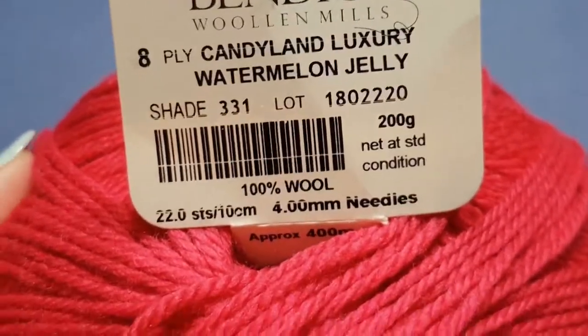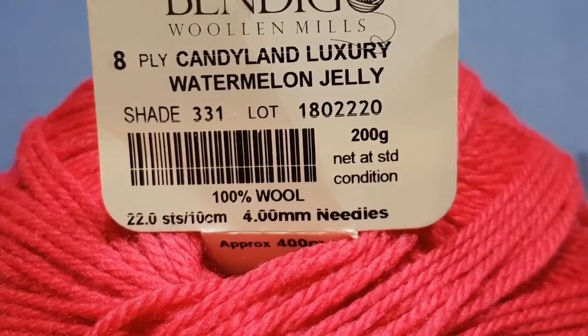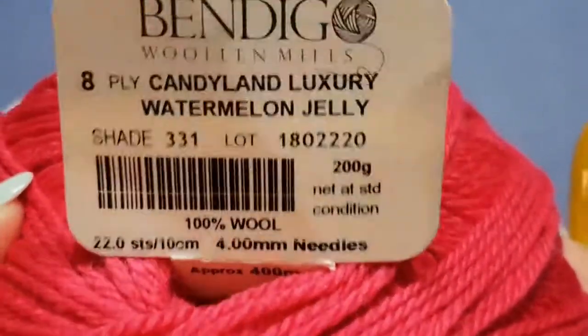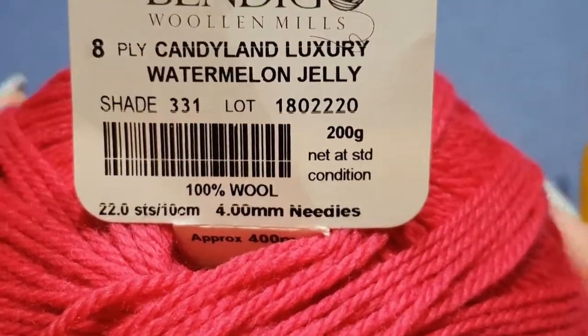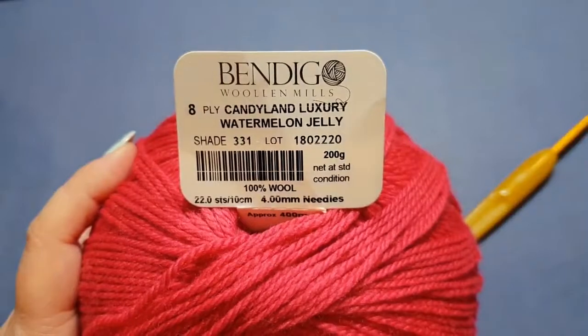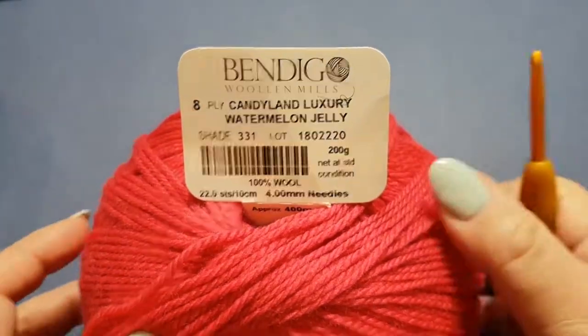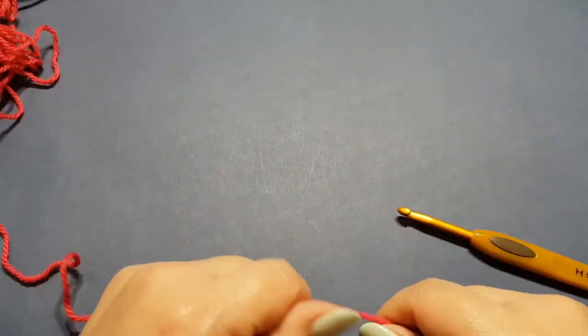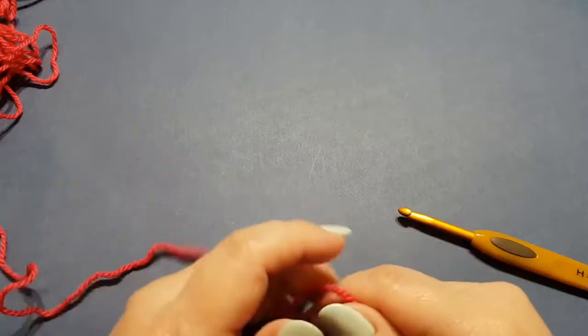From memory you'll probably need four or five skeins to make a baby blanket, and maybe a sixth skein if you want to make a border. The stitches you will need are chains, double crochets, and a double crochet three together.